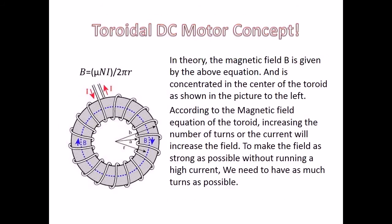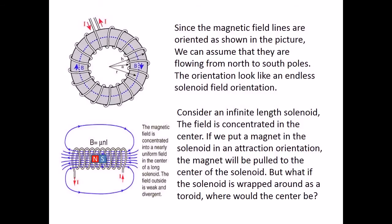In theory, the magnetic field B is given by the above equation and is concentrated in the center of the toroid, as shown in the picture to the left. According to the magnetic field equation of the toroid, increasing the number of turns or the current will increase the field. To make the field as strong as possible without running a high current, we need to have as many turns as possible. Since the magnetic field lines are oriented as shown in the picture, we can assume that they are flowing from north to south poles. The orientation looks like an endless solenoid field orientation.